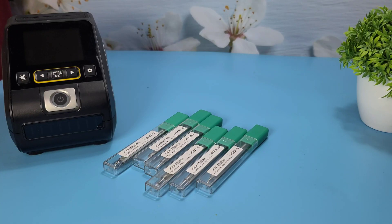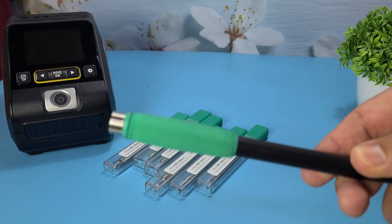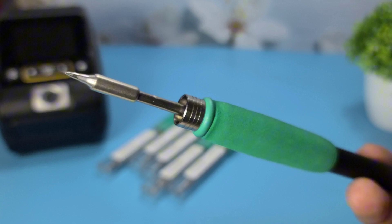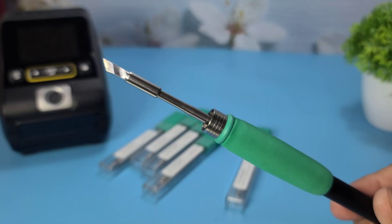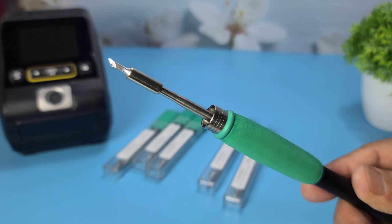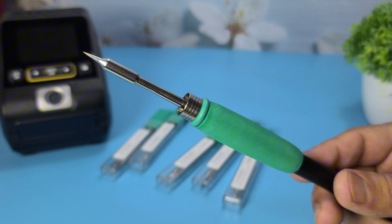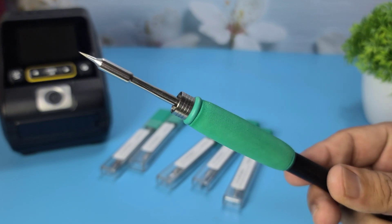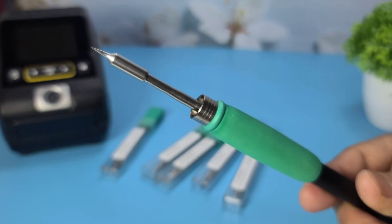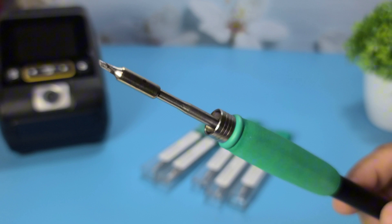For the T245 handle — B Tip: a conical tip suitable for general purpose soldering. KU Tip: a chisel-shaped tip for larger joints and desoldering. K Tip: another knife-shaped tip, similar to the one for the T210 handle. C2 Tip: a bevel tip for drag soldering and spreading solder. J Tip: a bent tip for reaching awkward angles. S Tip: a spade tip for heavy-duty soldering tasks.